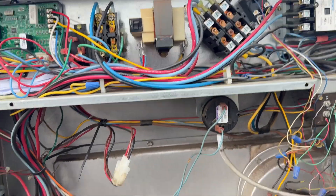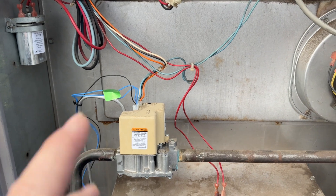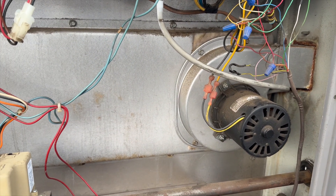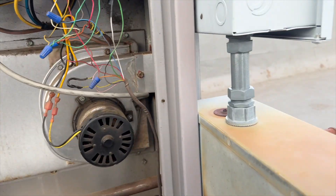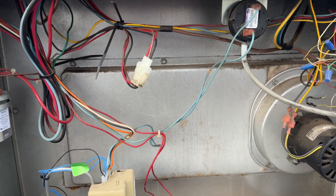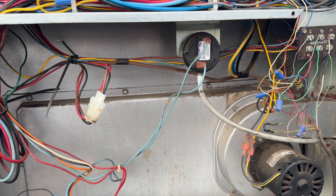We're back on the roof. We got this unit here that's been having intermittent problems where sometimes it works and sometimes it doesn't, which is super annoying. So we're going to go ahead and see what's going on with this. We think it might be that component, but it's been replaced before, so we're going to check it out and see what's going on.